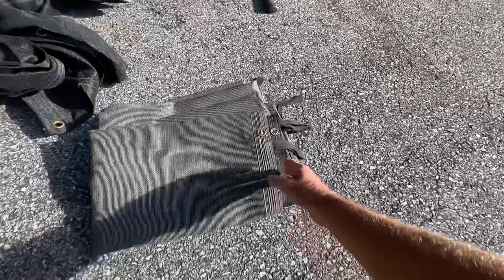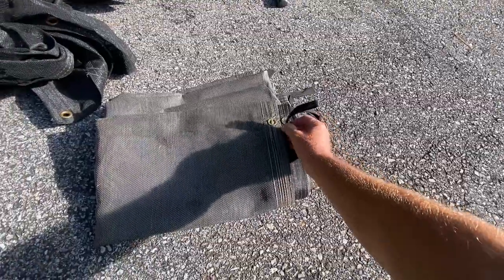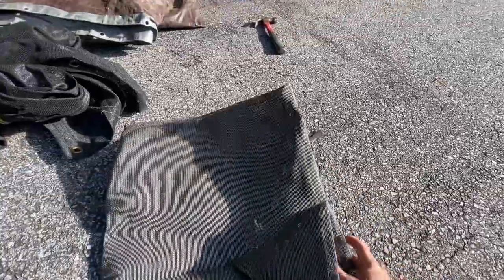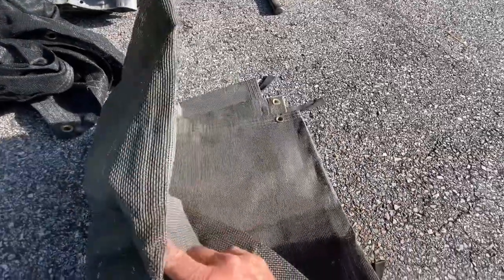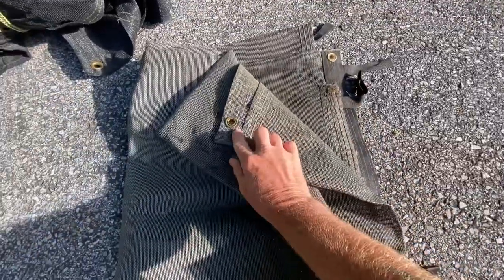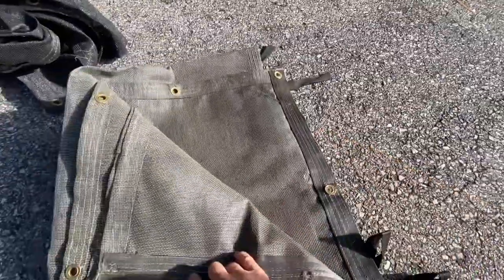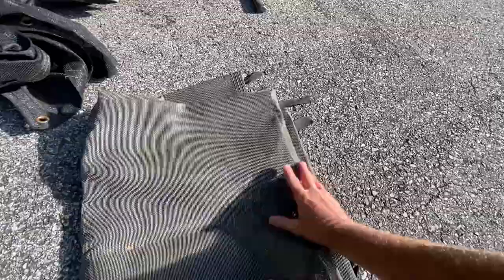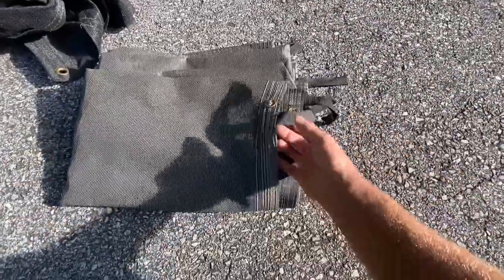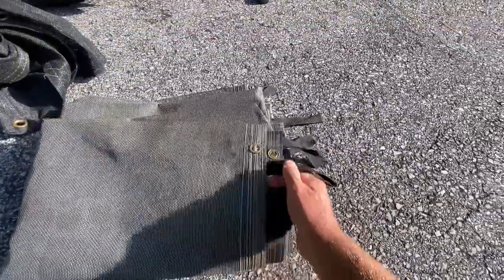The next thing I got here is this one — pretty nice, I actually found it on the side of the road. It fell off a dump truck or something that carries dirt. It's not really big but it's super thick mesh and it's got nice grommets on it and tie-down loops all over it. It's not waterproof because it's mesh, but look at all the stitching on it — this sucker is nice.